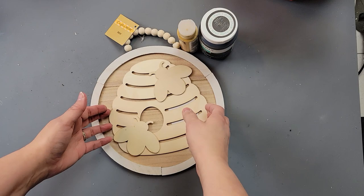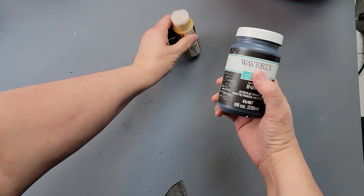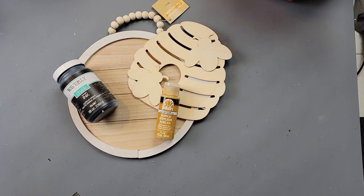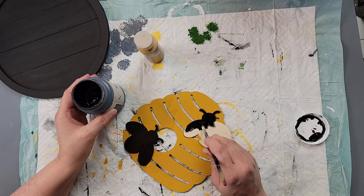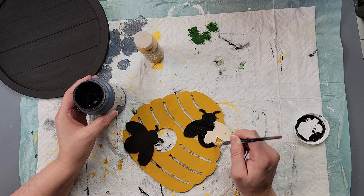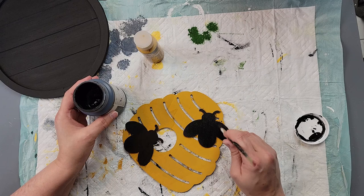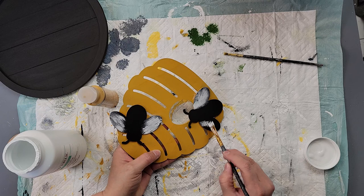For DIY number three, I'm starting with a small wood piece from Walmart and a Dollar Tree sign, using Waverly chalk paint in Ink and Folk Art acrylic paint in Yellow Ochre. I painted the sign with the Ink color and painted the hive with yellow, then painted the bees black as well. I don't have my receipt for the hive so I'm not sure of the price.